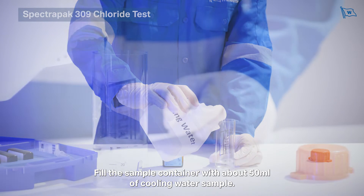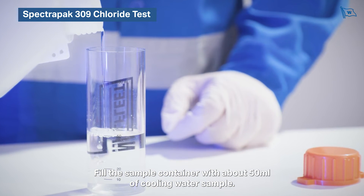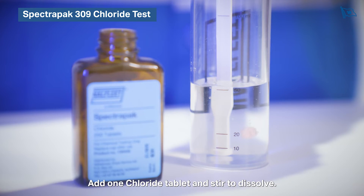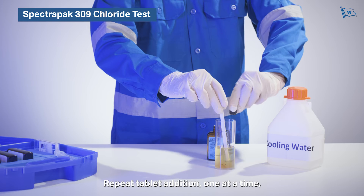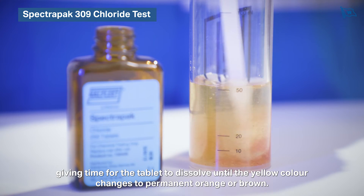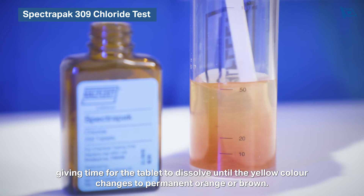Fill the sample container with about 50 millilitres of cooling water sample. Add one chloride tablet and stir to dissolve. The sample should turn yellow if chlorides are present. Repeat tablet addition one at a time, giving time for the tablet to dissolve, until the yellow colour changes to permanent orange or brown.